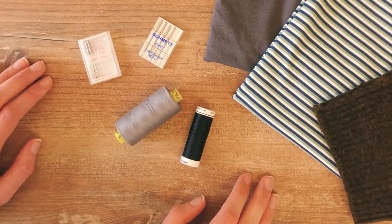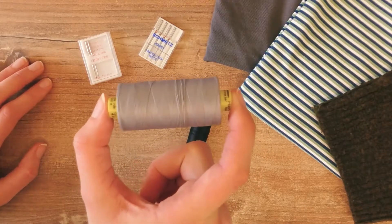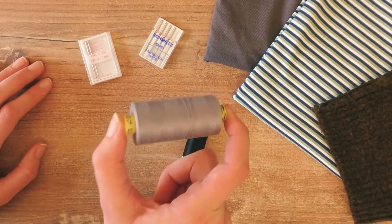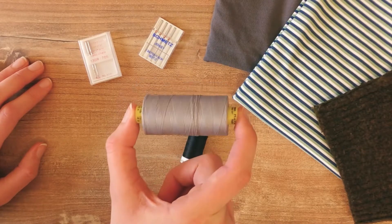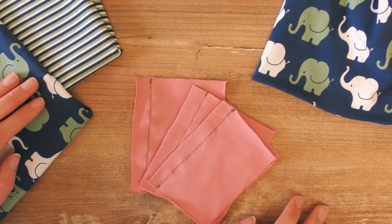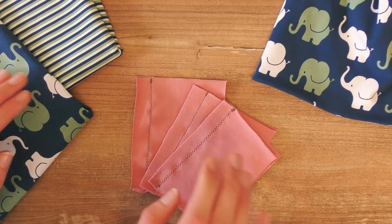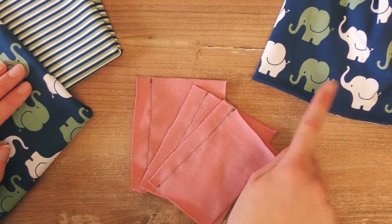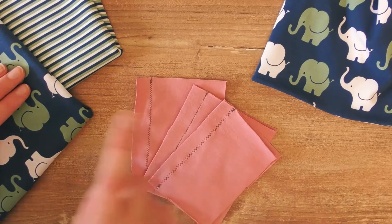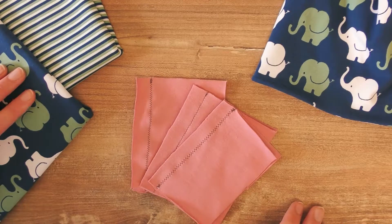As far as thread goes, make sure to use something appropriate for stretching. If you're unsure, people at the store can always give good advice, so don't be afraid to ask them what matches your fabric. Instead of starting with a whole project, I wanted to show you some basic steps using fabric leftovers — that's what I always recommend when trying out new things with your sewing machine.